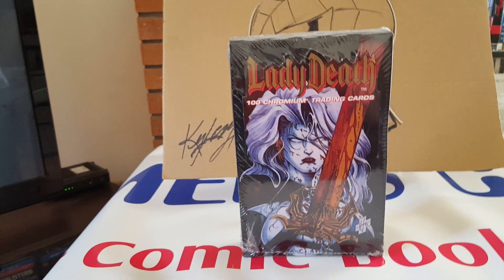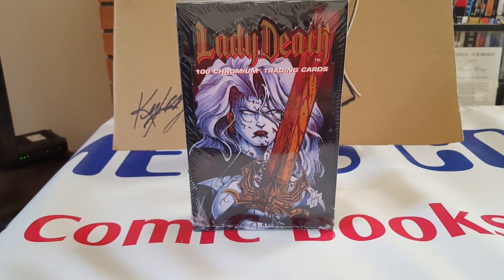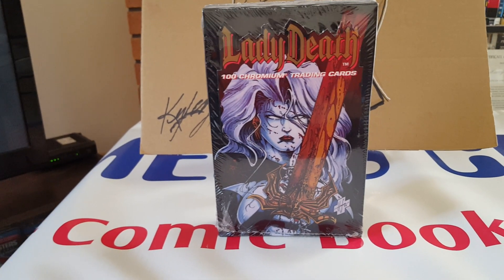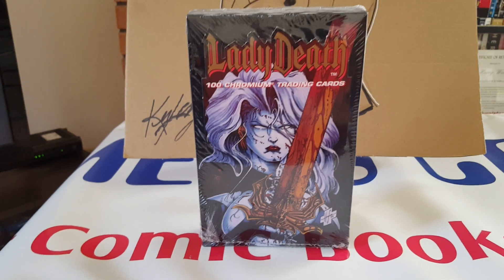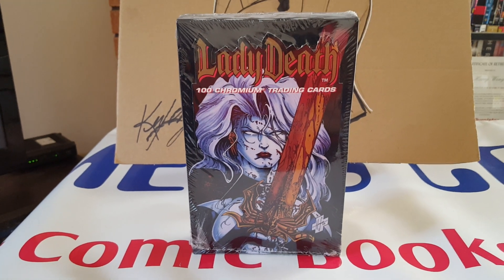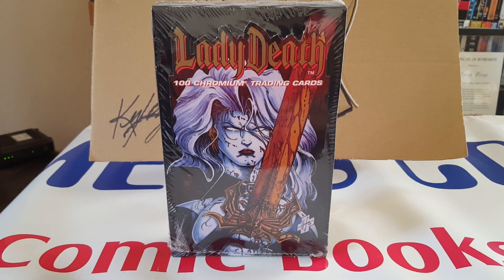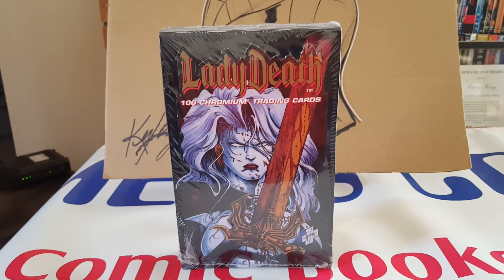Look what I found in one of my boxes in my collection — it's a Lady Death chromium trading card box, which is an unopened card set. I'll probably bring this out to sell at the next show, so if you want it, come and get it.